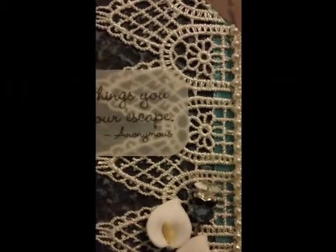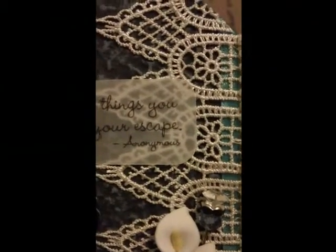Here is the awesome tag — gorgeous, gorgeous tag. I love this. You gotta tell me what you used for this tag — I want to get the paper or the material, just saying, hook a girl up with info. 'Let the things you love be your escape' — isn't that gorgeous?